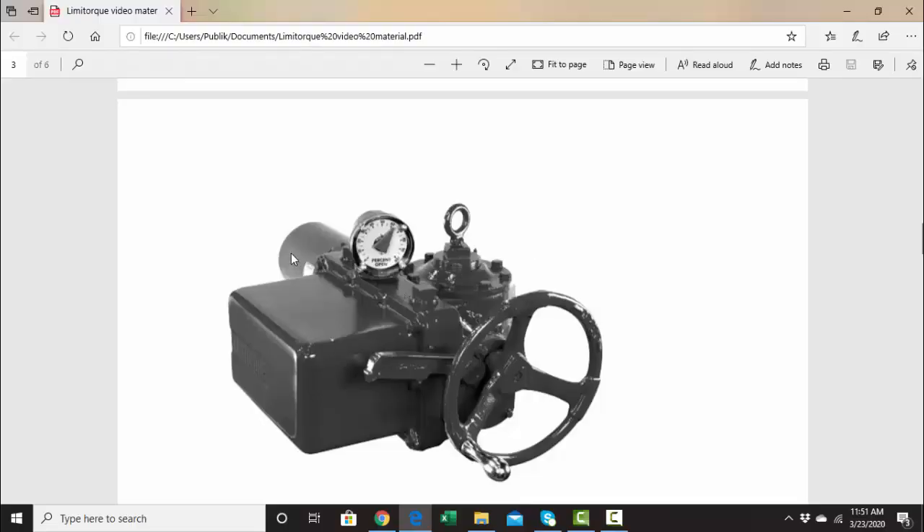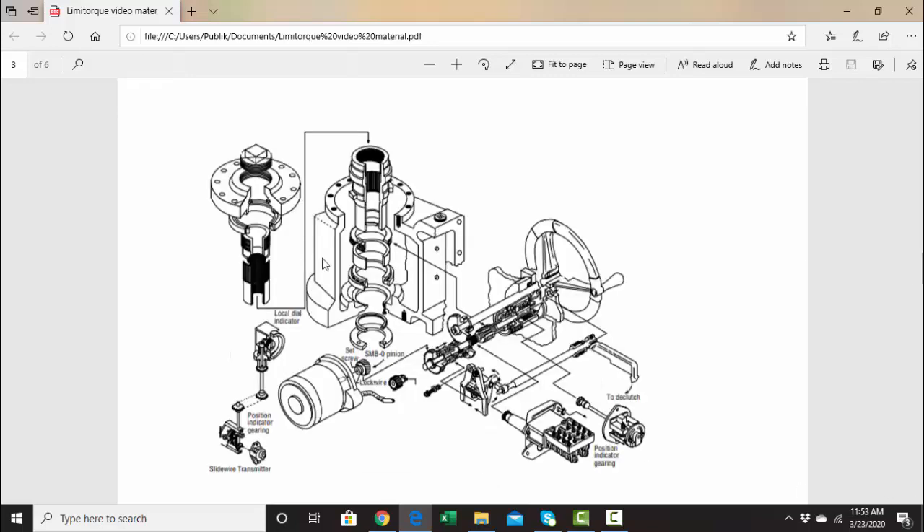This is a motor-controlled actuator. Here is the motor back here, and here's the handwheel. This is an actuator that's going to open or close a valve — the valve stem would be coming up through this area here. We have local indication here, and this is the cover where our electrical connections would be for the motor, and also the limit switches and the torque switch.